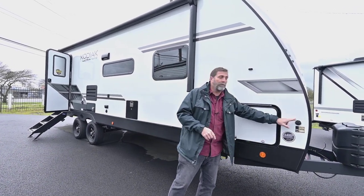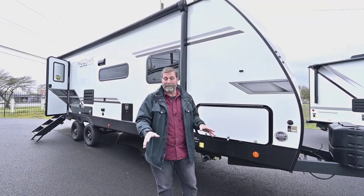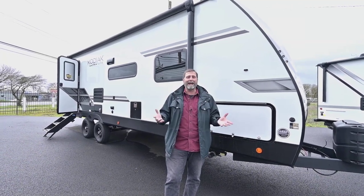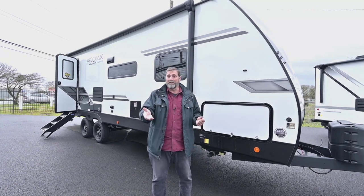It's got a connector here if I want to add solar. I can do it with portable solar panels, which is less expensive and easy to use. But it's also pre-wired so I can add solar to the roof if I'm doing a lot of dry camping.